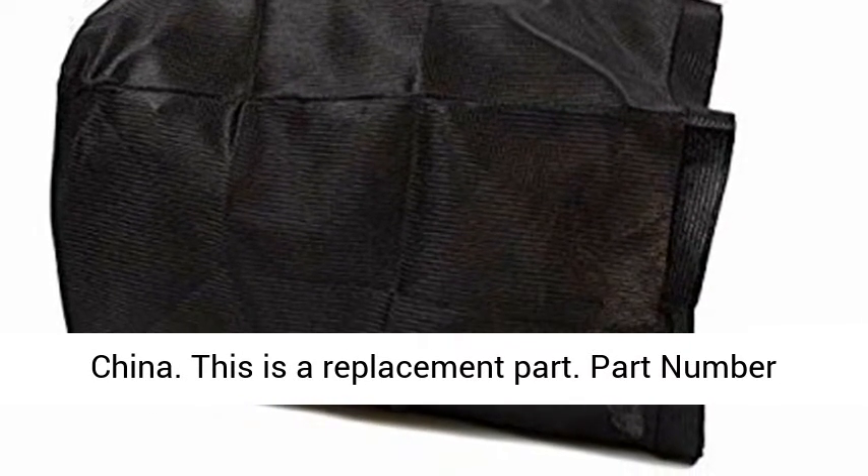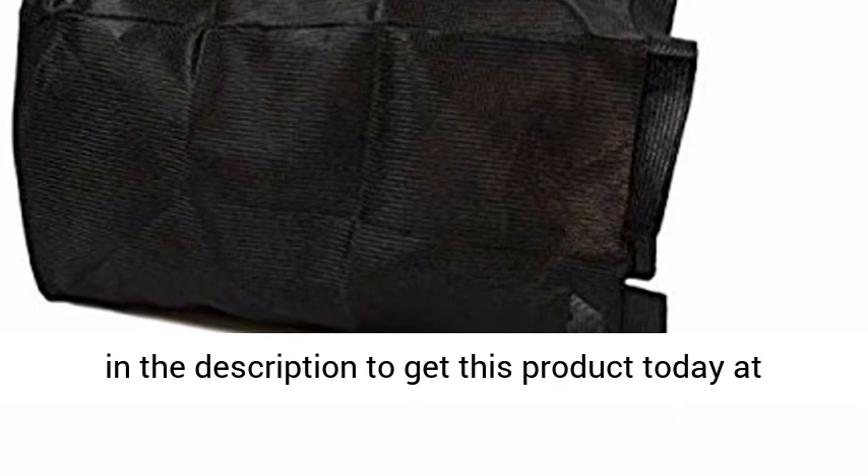This is a replacement OEM part, part number 7,019,250. Click the link in the description to get this product today at the best price.